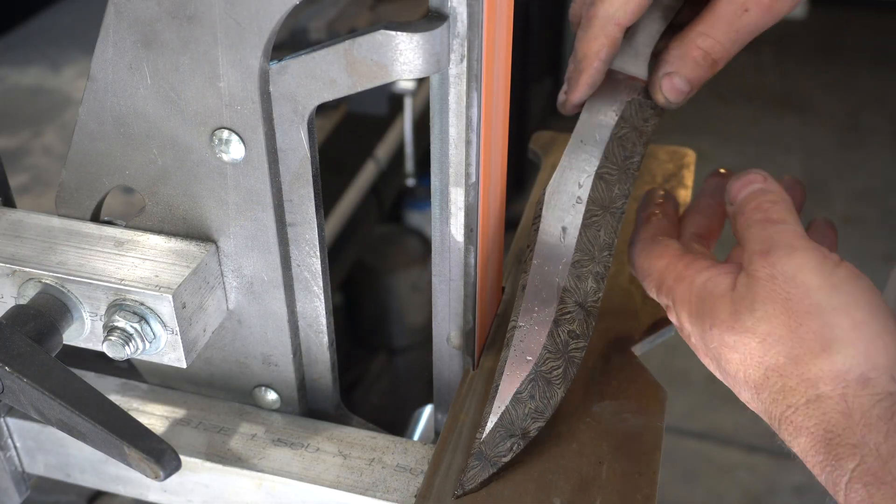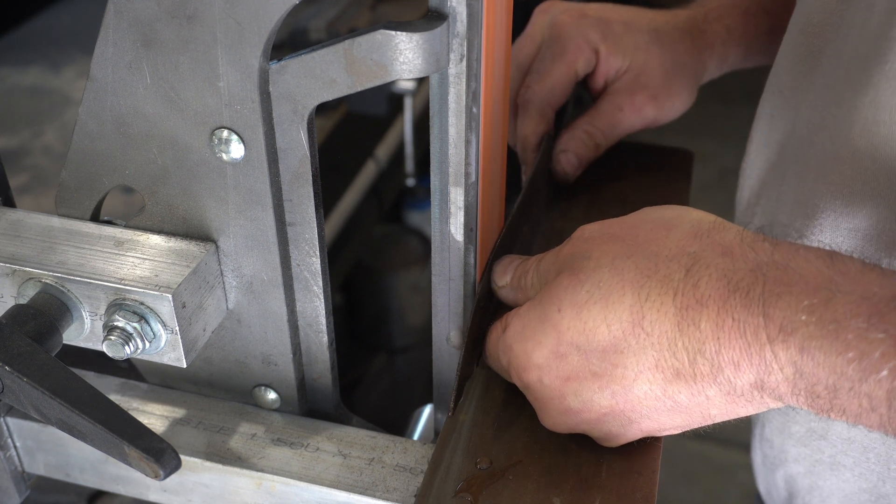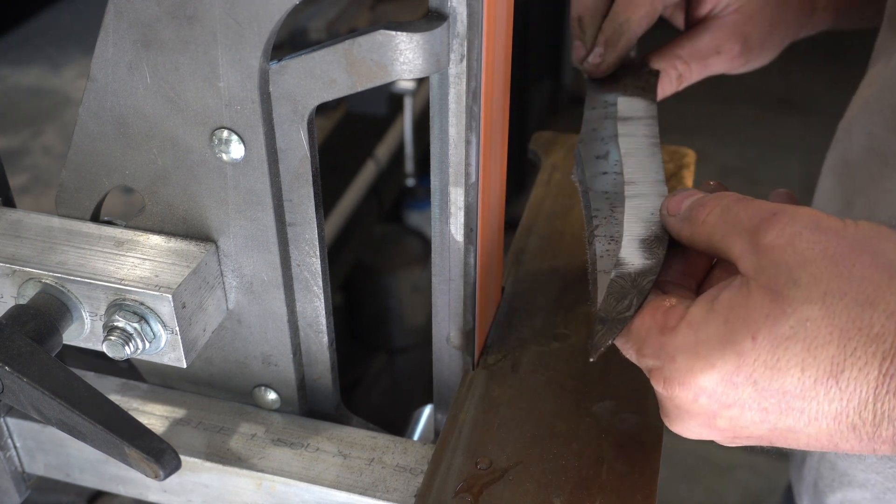Now it's time for final grinding and bringing this thing down to a really tight edge. I'm also going to bring the bevel up towards the spine, probably within about a quarter inch of the spine.